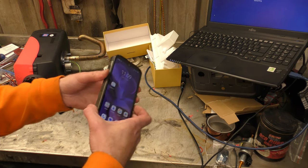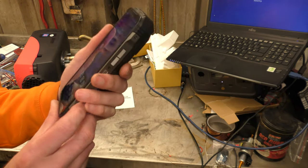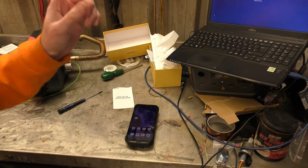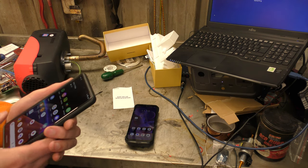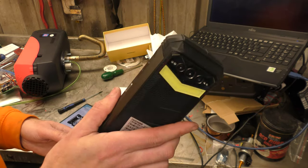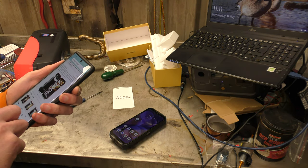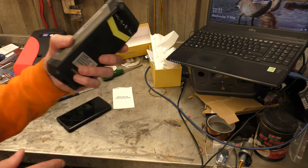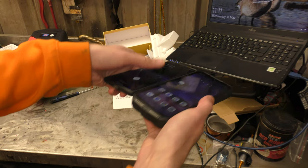You may have noticed this phone is rather thick — it is very, very chunky and also very heavy. That's because it has a massive battery in it. This phone has a 22,000 milliamp hour battery. For comparison, my Google Pixel 7 Pro has a 5,000 milliamp hour battery, so this has four times the battery of my phone, and it's also about three times the thickness.